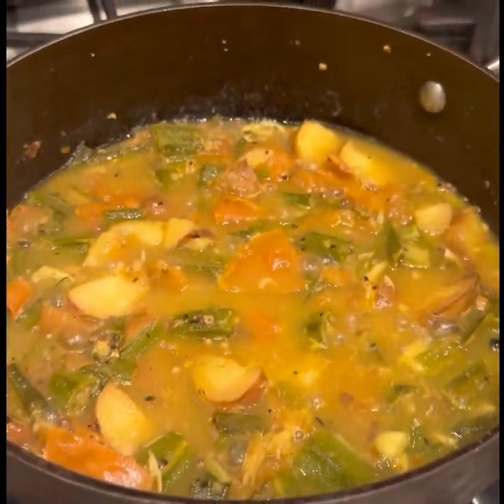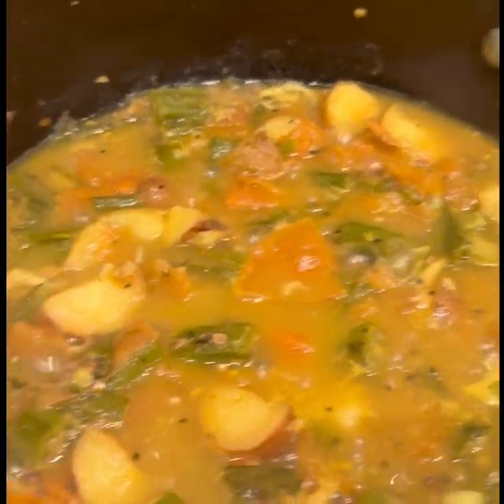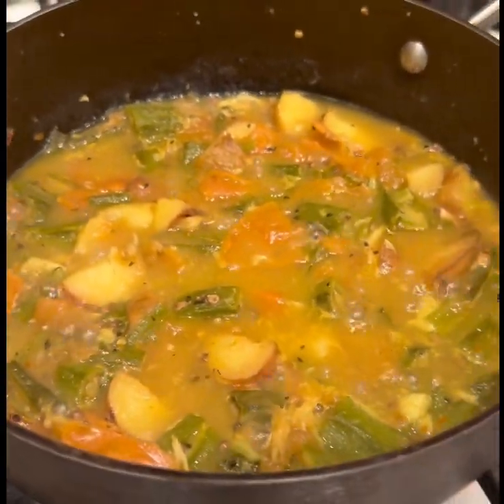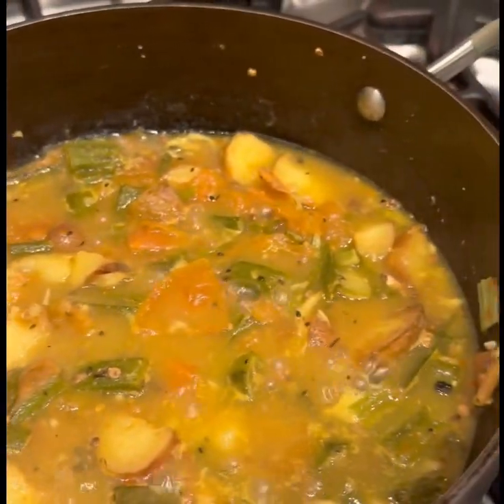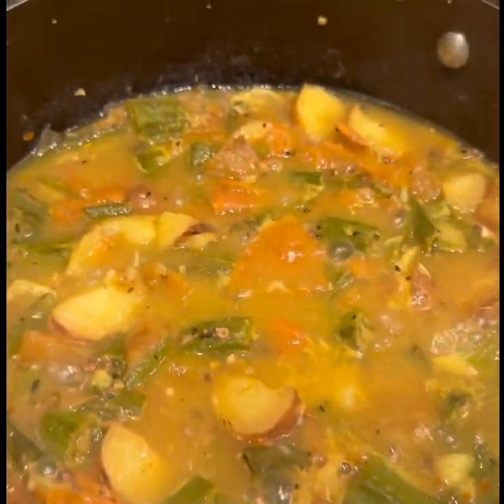I was able to put it in the water, come out and get the milk. Then I wanted to put the milk in the water. You can remove it and get the milk. This is a very great deal.